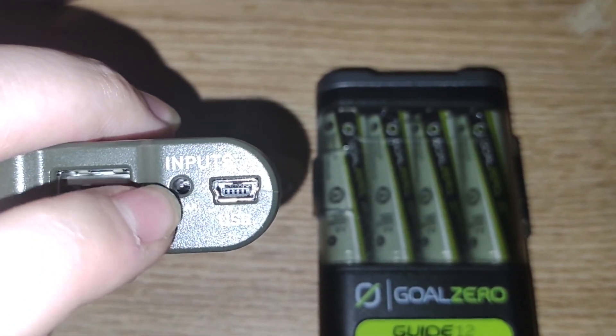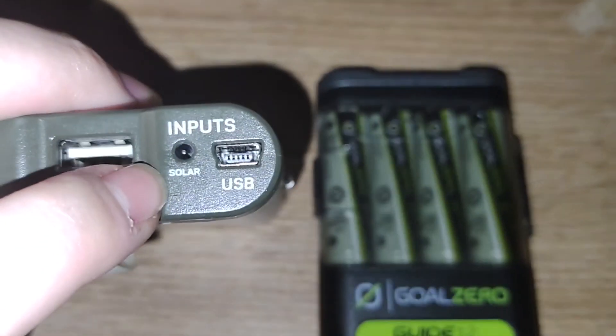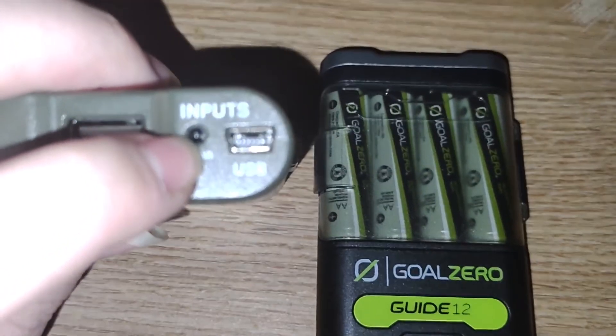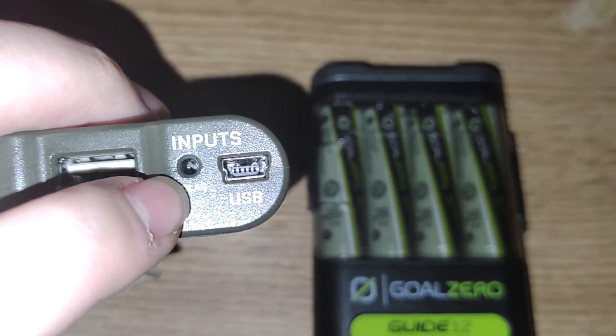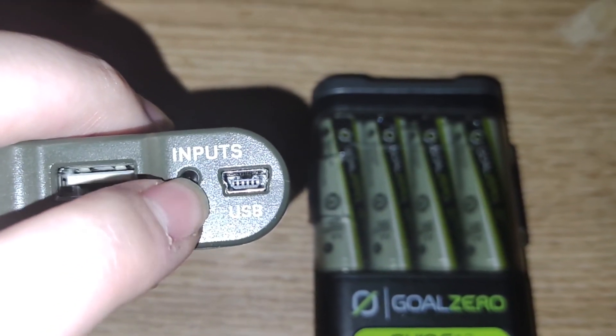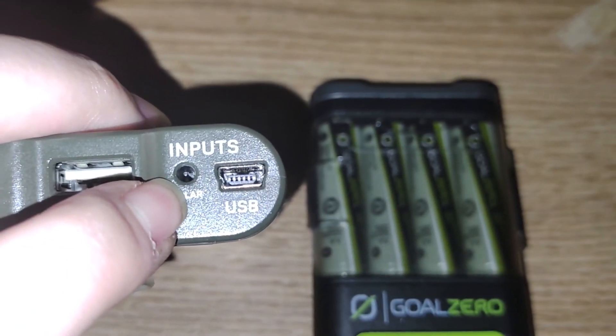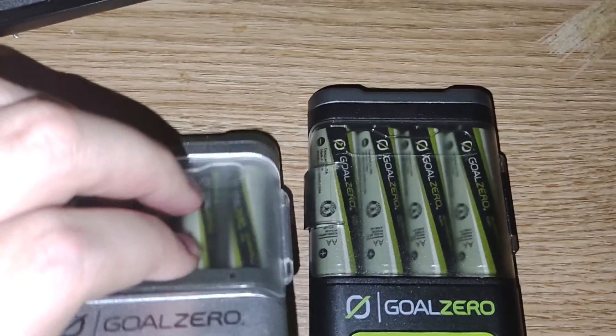Use the solar port if you want to. This is outdated though, and they don't have it anymore on the new Guide 12 because their newer panels just support USB Type-A and no solar input panel system anymore.